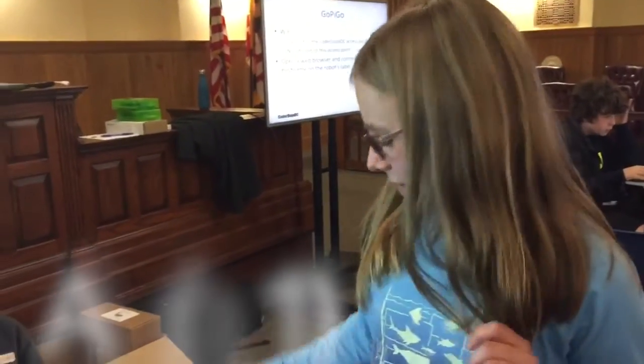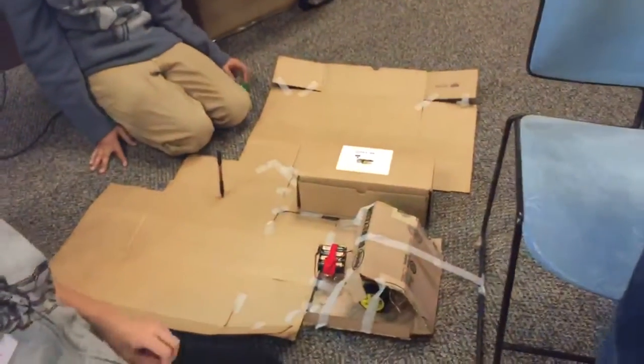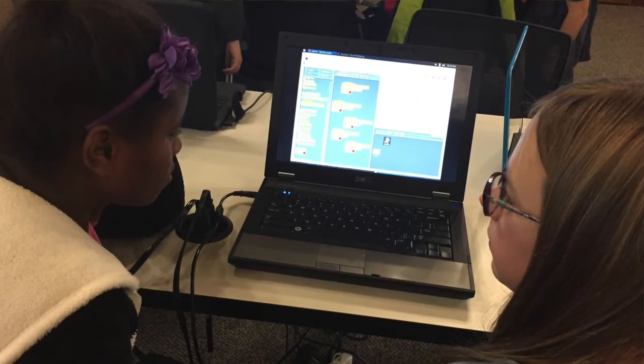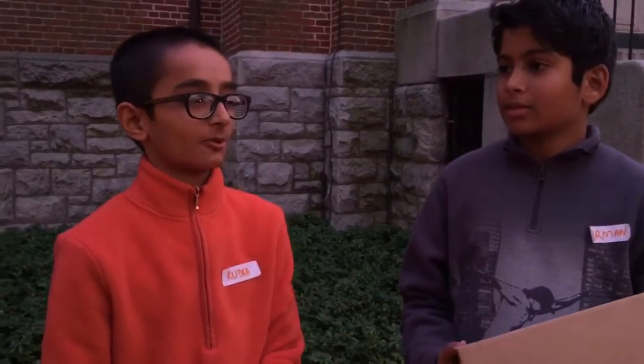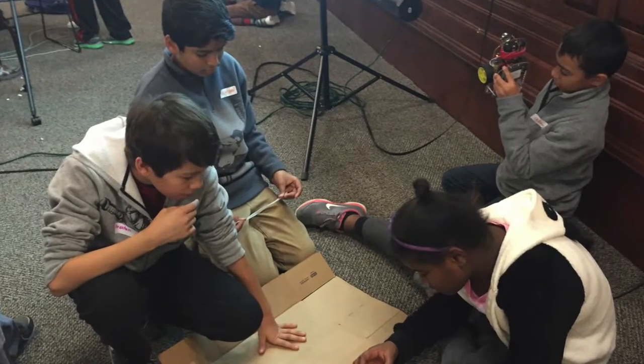We programmed the robot out of the garage and around that flap, and then we realized that we didn't put a stop command. So while it was going, we programmed the route to stop. I thought GoPiGo was just fun with all the racing and all the programming — you can code everything with the GoPiGo, and I think it's just interesting.